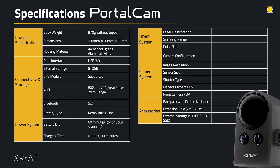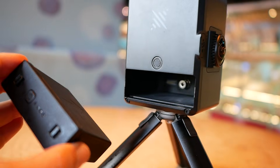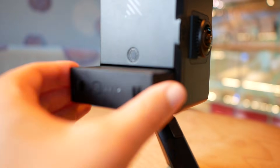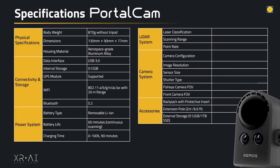When it comes to battery, it has a removable lithium battery that lasts around 60 minutes of continuous scanning based on their promise — we're going to put that to the test. It charges from zero to full in one and a half hours, and the batteries are swappable, though just one comes inside the box.